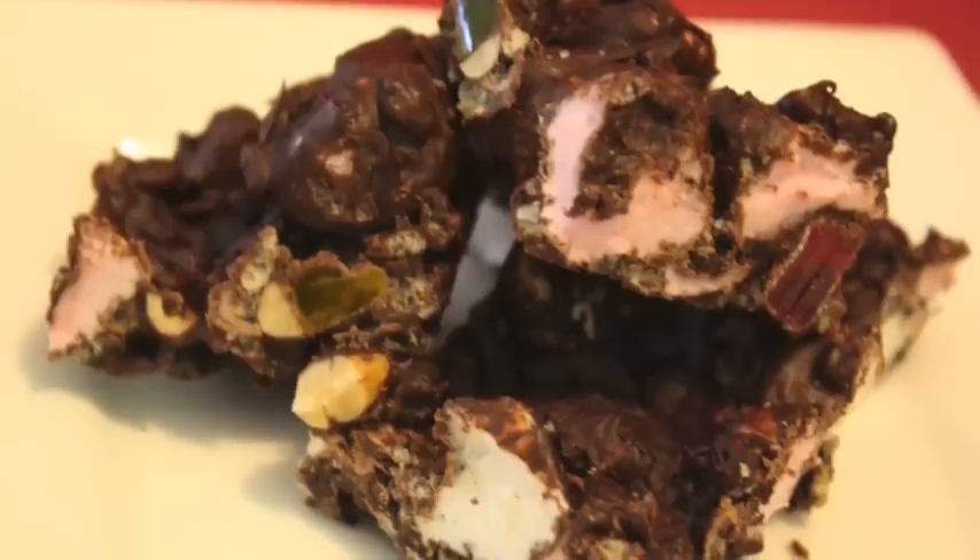There you have it — doesn't it look fantastic! You've got the jubes, you've got the rice crispies — it's going to be amazing.